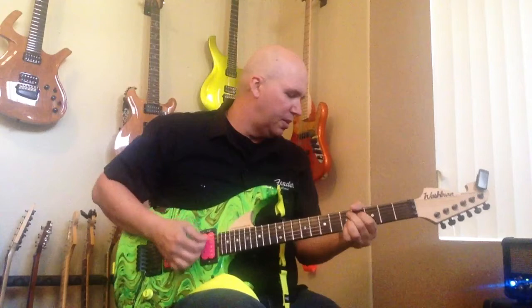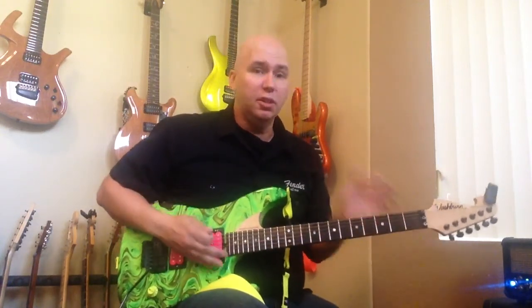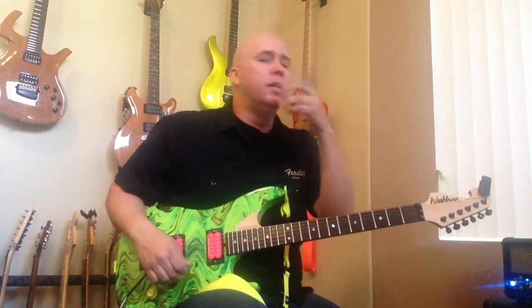Let's first talk about this. This is the neck pickup. On this guitar I installed both in the bridge and neck, but I will tell you this — I've learned as I've installed a bunch of my guitars, the neck is really where you're going to use it. You can buy them as a set, but to be honest with you, I would stick with the neck.